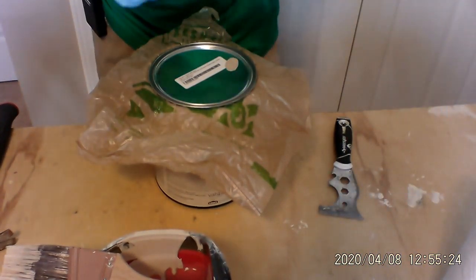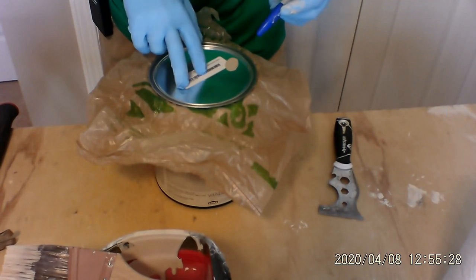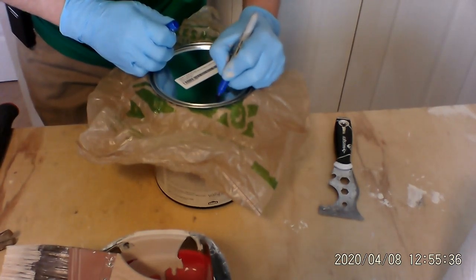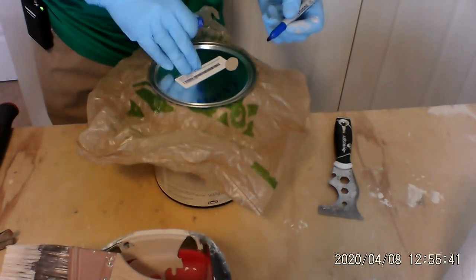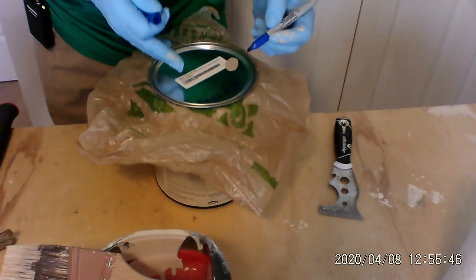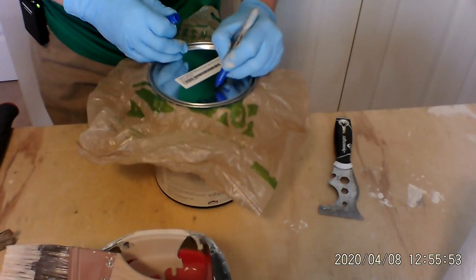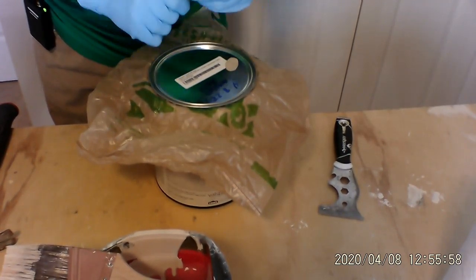Today is April 8th, 2020, so I'm going to put 4/8/2020 on the can. That tells me when I painted, approximately when I purchased it and all of that. Also, I'm going to say what room this was in — let's say master bath. That's it.